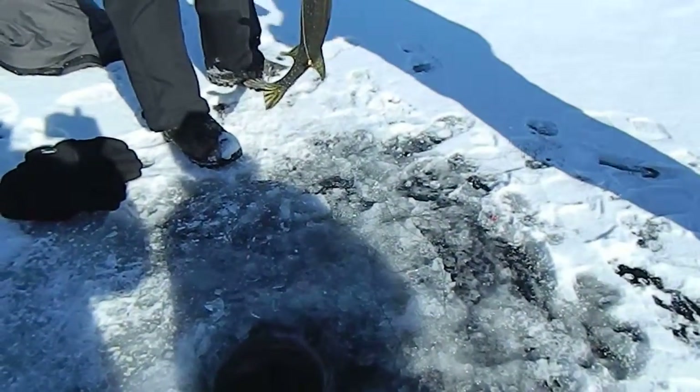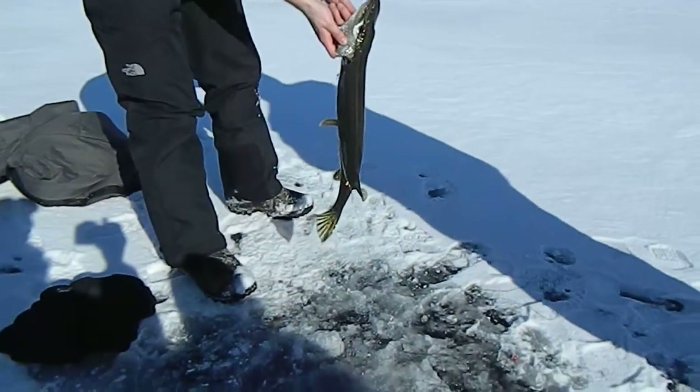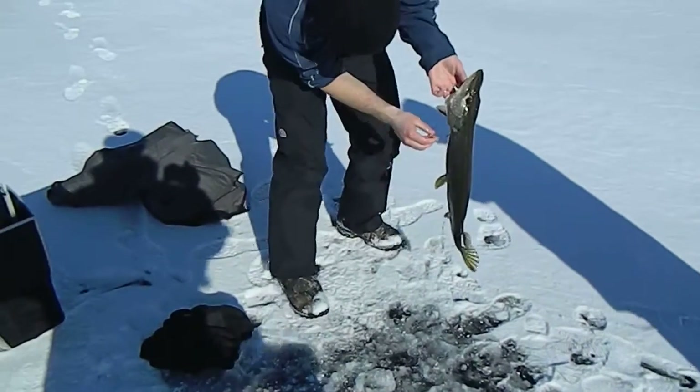That's a good fish. That's close. It's fat, but he's not real long. Look at your hook right down on the side there. Yeah. I've got the tape on me. I just put it in my pocket, too, like a minute ago.